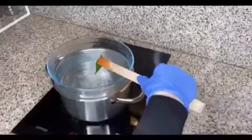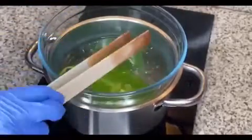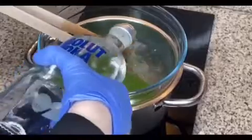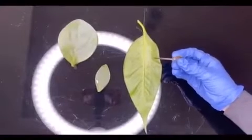After I've boiled the leaf in water, I will boil my leaf in ethanol for about four to five minutes, and that will hopefully remove the chlorophyll. After that, I'll put the leaf back in water for about 30 seconds to soften it.